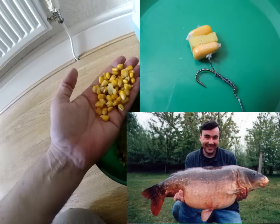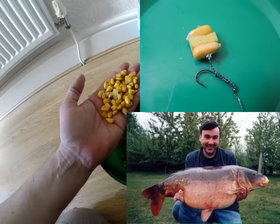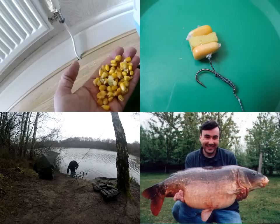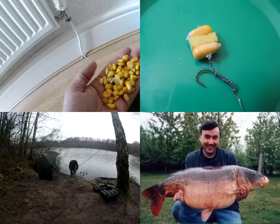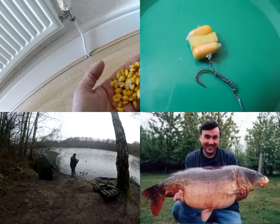This goes back to 2002 — I caught this, my first 30: 31 pound 2 ounces from Hardwick. I've been using this bait for a long, long time and it's an absolute cracker. If you're fishing far out from the bank and you can't reach with the catty, Spom it out. The Spom is absolutely perfect for putting maize out — you get zero loss. As you can see, this is me this year: Spomming maize out. It's a fantastic bait, well worth using.